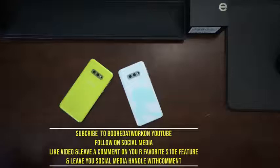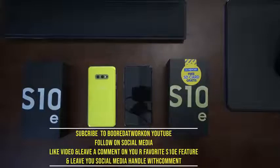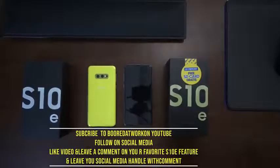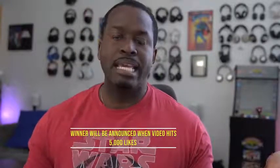As I mentioned earlier, we are giving away a Galaxy S10e. All you have to do to enter is subscribe to the channel and follow us on all our social media channels. Leave a comment stating your best S10e feature and include your social media account name with that comment. We will announce the winner once we hit 5,000 likes on this video. This is to commemorate the fact that we've got 5,000 videos up on YouTube. Thank you guys for all the support and love over the years — always enjoy your entertainment.